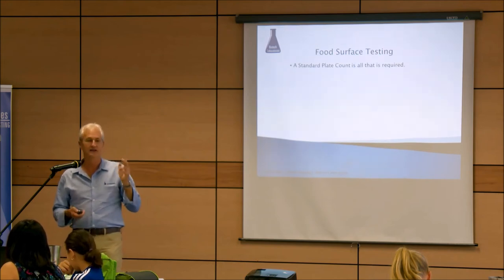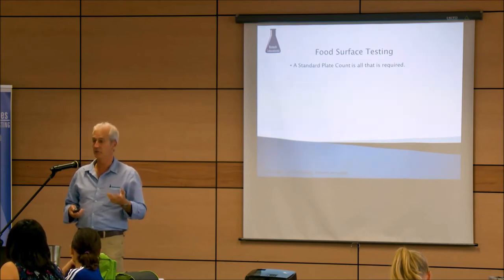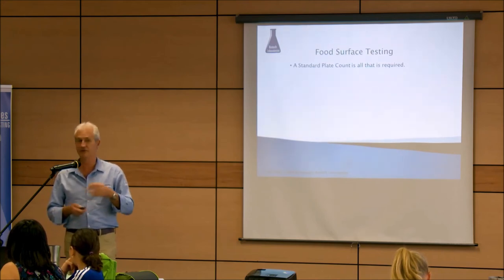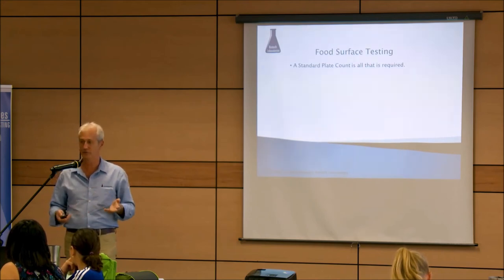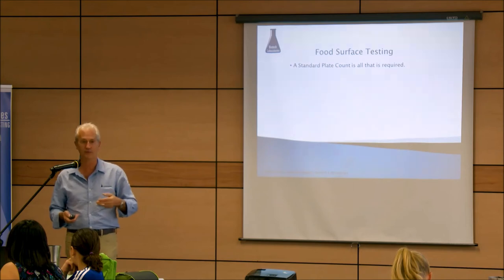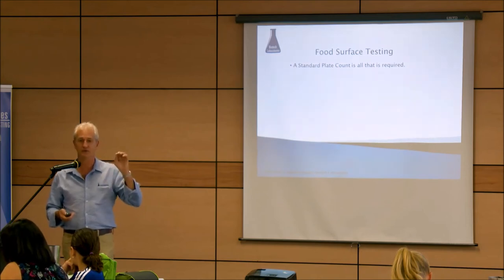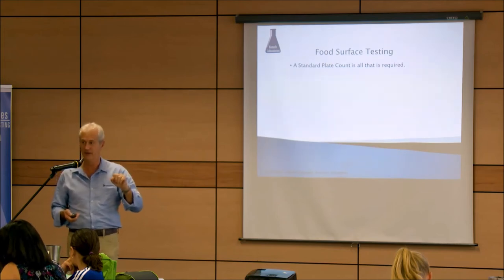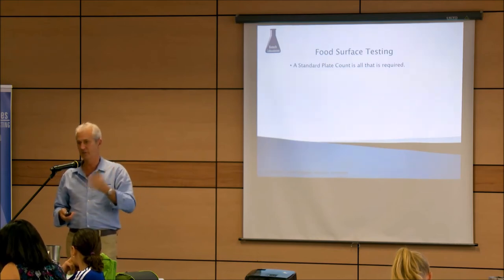A standard plate count is all you require. Don't test for pathogens, don't look for coliforms — just do a plate count, which used to be called a total bacteria count. They've renamed it to a heterotrophic plate count or a mesophilic plate count, but don't worry about the terminology — just call it a plate count.